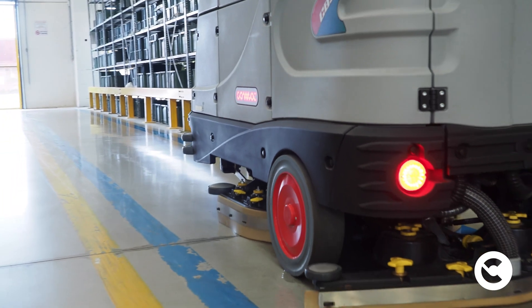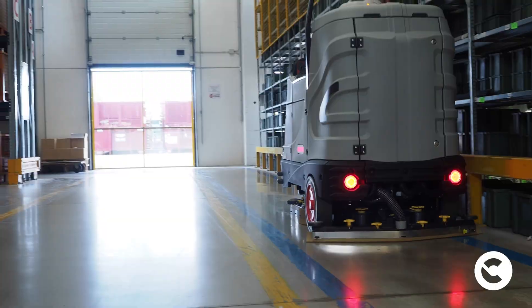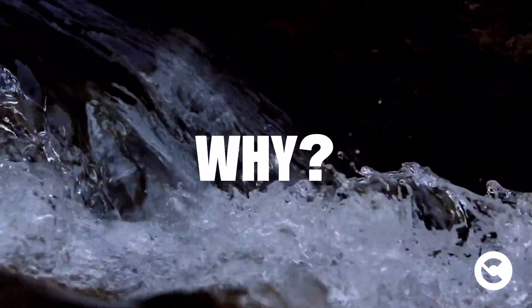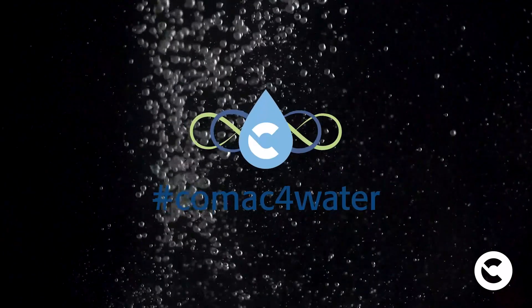Cleaning operations are essential to maintain high standards of hygiene and ensure safety of people. But why not try to make them less impactful in environmental terms? Why not try to reduce the use of washing water? This is where our research to safeguard water began.